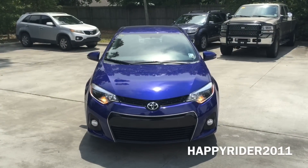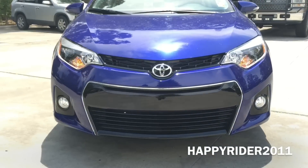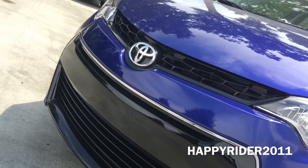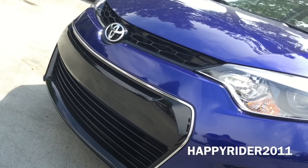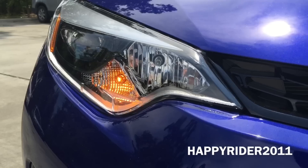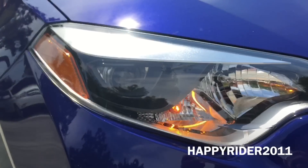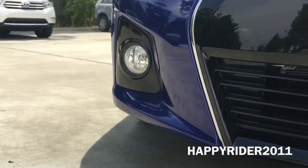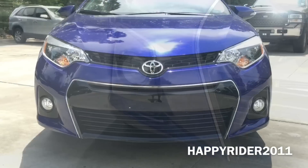Up front there are the intermittent windshield wipers. Moving down, we have the newly designed front chrome grille surrounded with piano black inserts and the Toyota logo right in the center — looks very aggressive and attractive. To help with visibility, there are LED low and high beam halogen headlights, LED daytime running lights, and integrated fog lights at the lower bottom sides. Overall this is a very attractive and aggressive new design, though it does remind me of the new Camry.